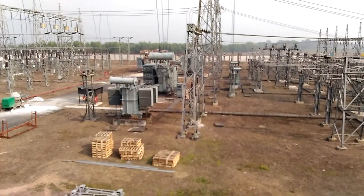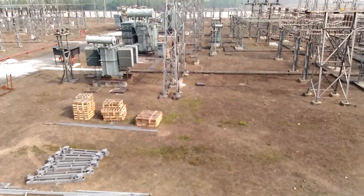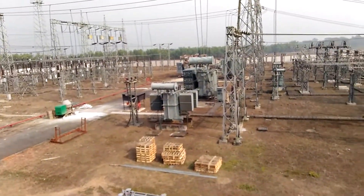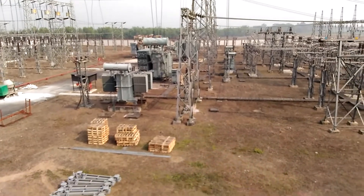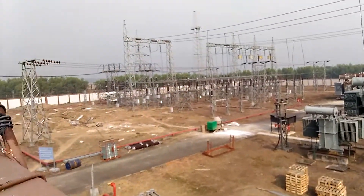This is the Kanyan substation, a 132 x 33 x 11 kV substation. This is the total view of the substation, mainly showing the main bus.